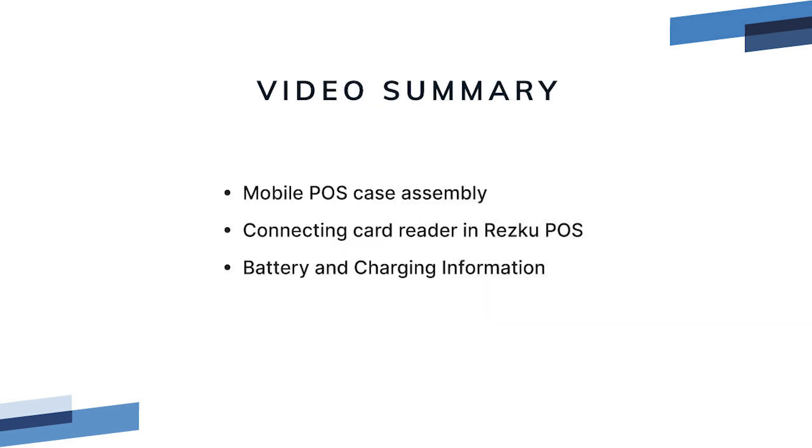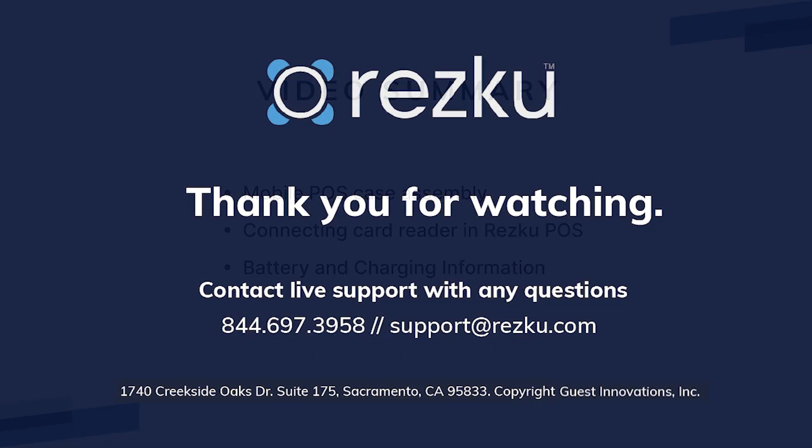We hope you have found this video helpful. In this video, we covered how to assemble the mobile POS case, how to connect the card reader to the POS app, and some battery and charging information. Thank you for watching.